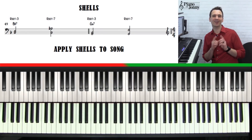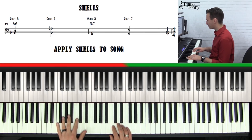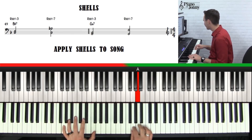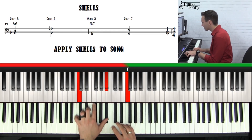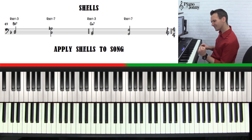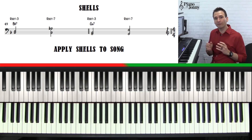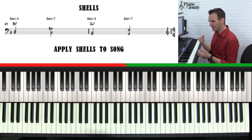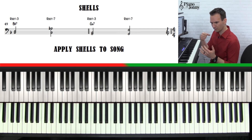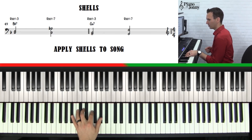Now we're going to really start to groove. I want to show you what this section sounds like with the left hand really digging in. We've got this left hand going chunk, chunk, chunk, chunk. There are a few names for this — one is called four on the floor, meaning every beat you're playing a bass note. Four beats in each measure — one, two, three, four — and the left hand goes chunk, chunk, chunk, chunk.